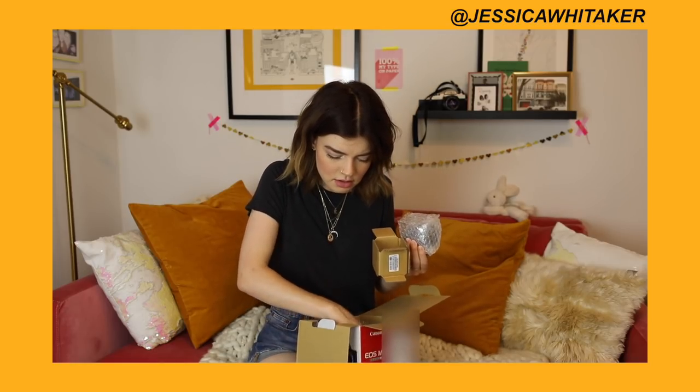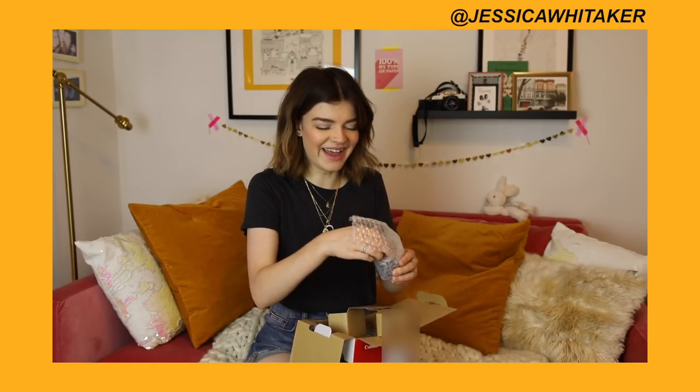So first off — oh, this guy is so cute and little. We have another little guy — oh, this is the lens! Oh my gosh, this is the lens. What is in the battery? Okay, this is not that exciting, but for me it is.